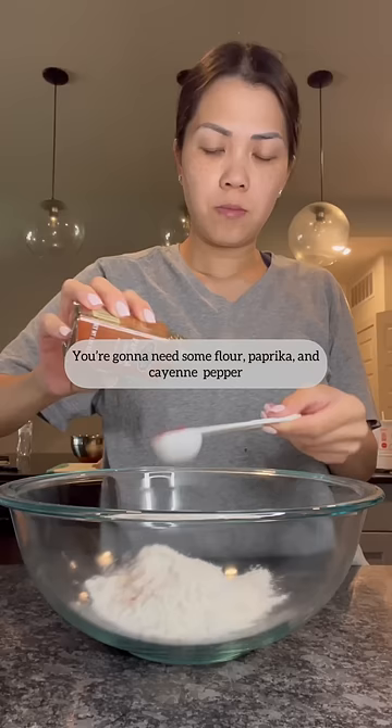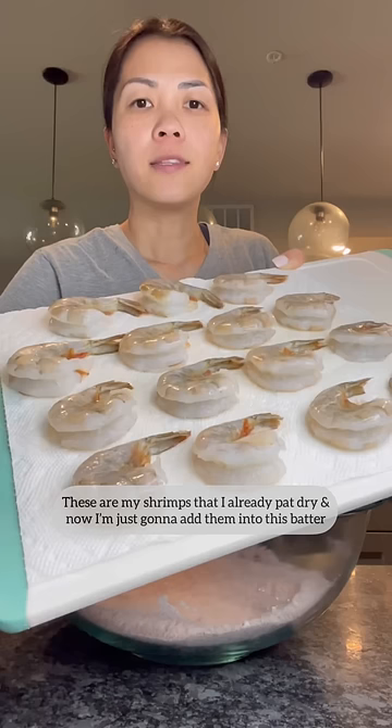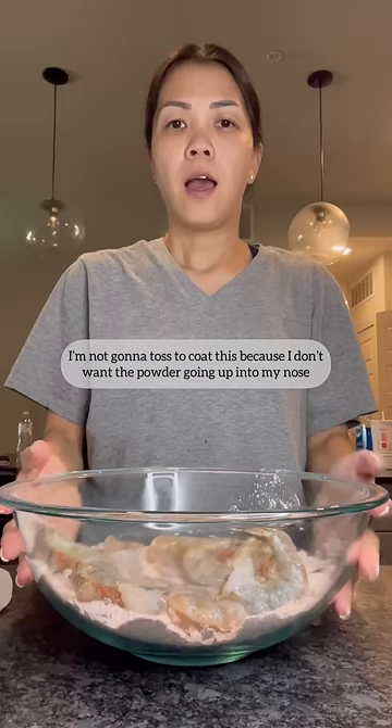You're gonna need some flour, paprika, and cayenne pepper. These are my shrimps that I already pat dry, and now I'm just gonna add them into this batter. I'm not gonna toss to coat this because I don't want the powder going up to my nose, but now I'm gonna mix it.